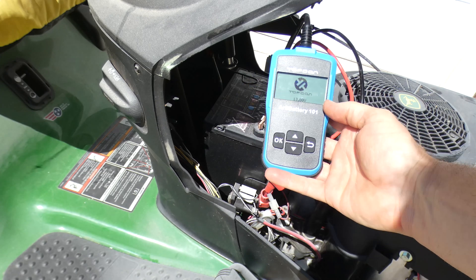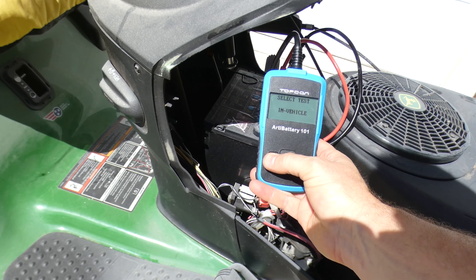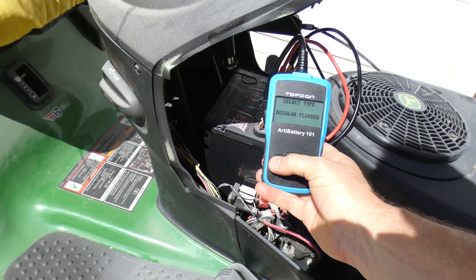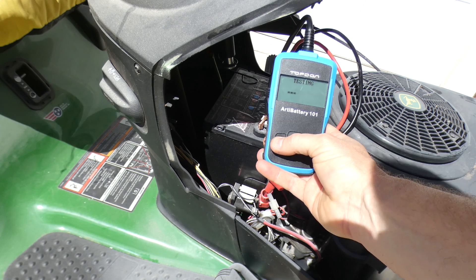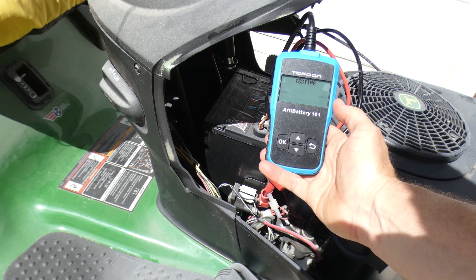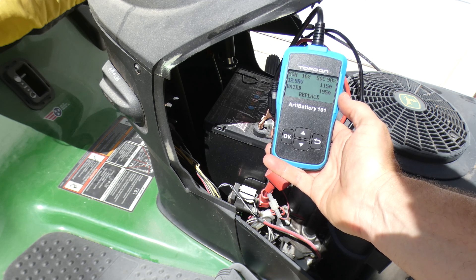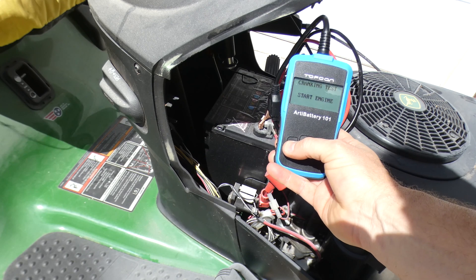Now let's check out my lawnmower. I already knew that my lawnmower battery was bad — I have to charge it literally every time I start the lawnmower — but I wanted to make sure it would verify that the battery did need replacing. Much smaller battery, so only 195 cold cranking amps as opposed to 625. And sure enough, it's telling me this battery needs to be replaced as well, which of course I knew.